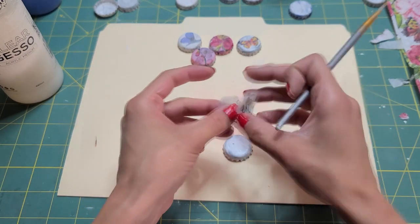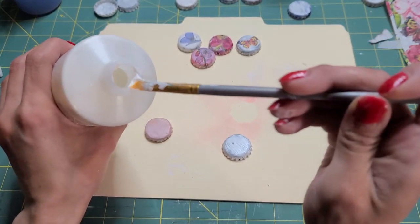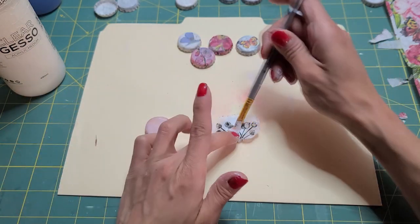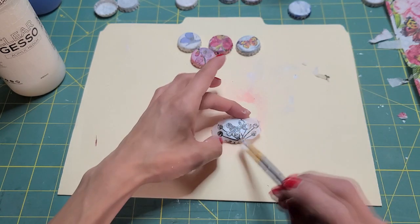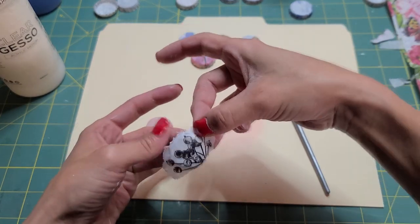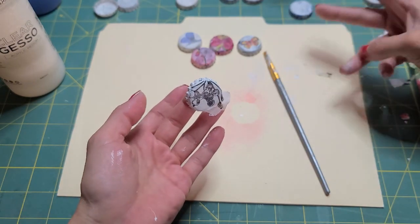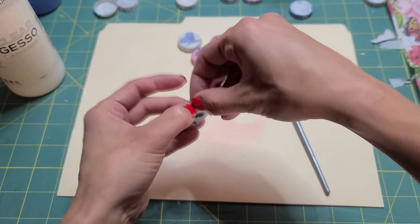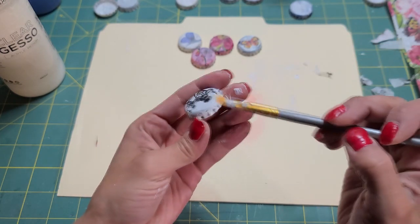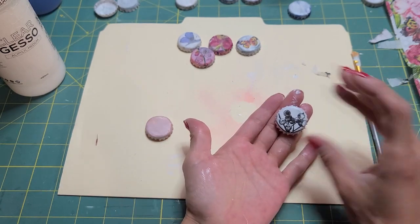Gesso. It ripped it a little bit, but I don't care. No one will even be able to tell. Look at that — I like this one. This is where I would come in and rip what I don't want. This one is really cool. Yeah, I really like that one — that one's cool.